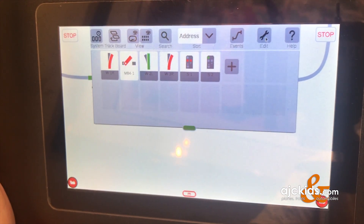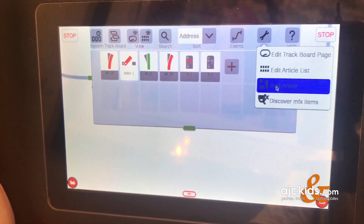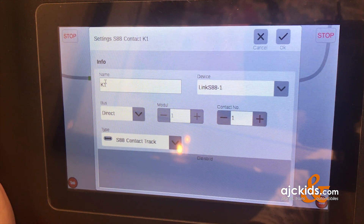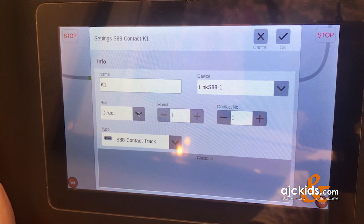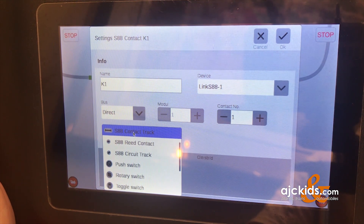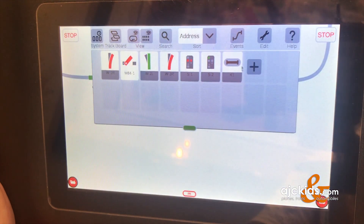I've adjusted the layout screen to make it easier to see. Now click on Edit and add an article. We're going to add some S88 contacts — a couple of contact tracks on the screen. The system calls it K1, which is fine. The device is the Link S88, set to direct control. In this window we select the feedback type, which in our case is an S88 contact track. There it is — it has been added.